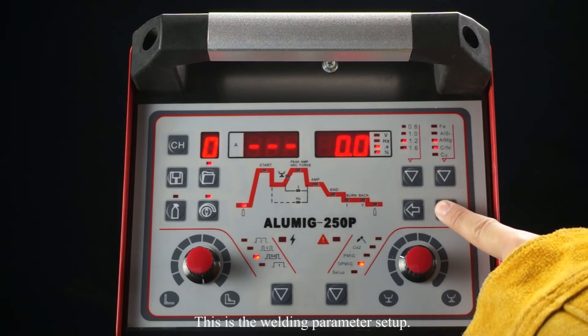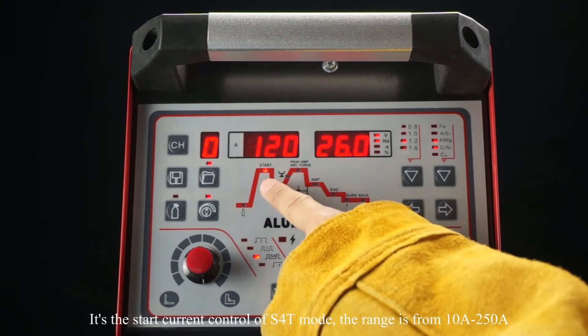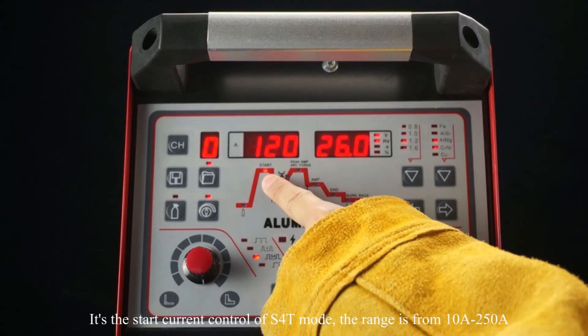This is the welding parameter setup. Gas pre-flow time controls the amount of time you want your shielding gas to operate before the arc starts. The S40 mode start current control range is from 10 amps to 250 amps.